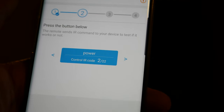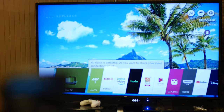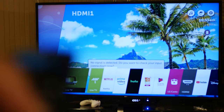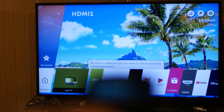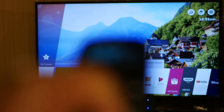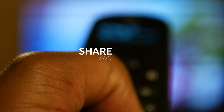This remote control can pair up to 15 devices. As you can tell, I have full control of my LG TV and you can see it on the display. Now here's something I want to highlight in this video — how to pair it with your Fire Stick.